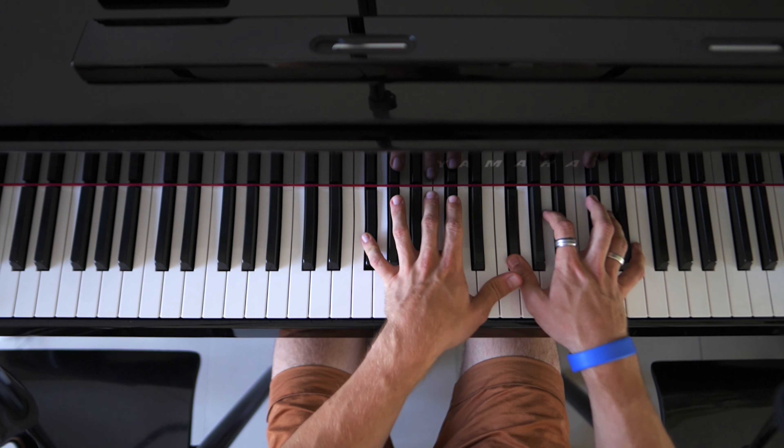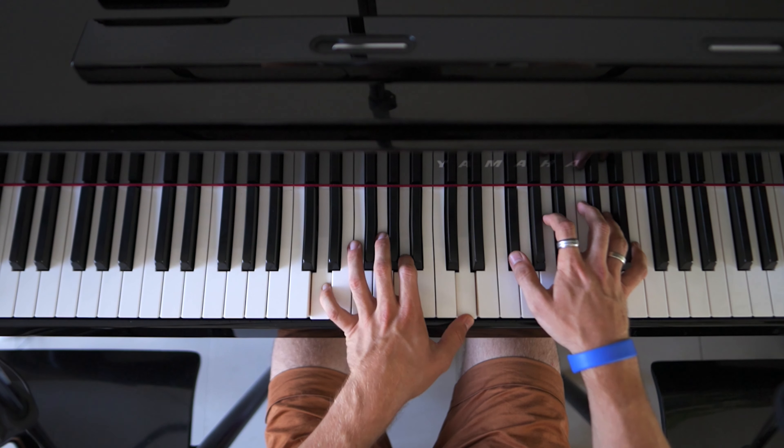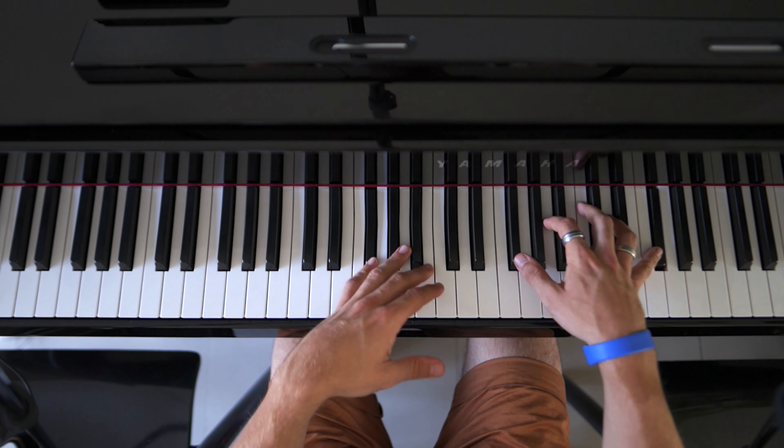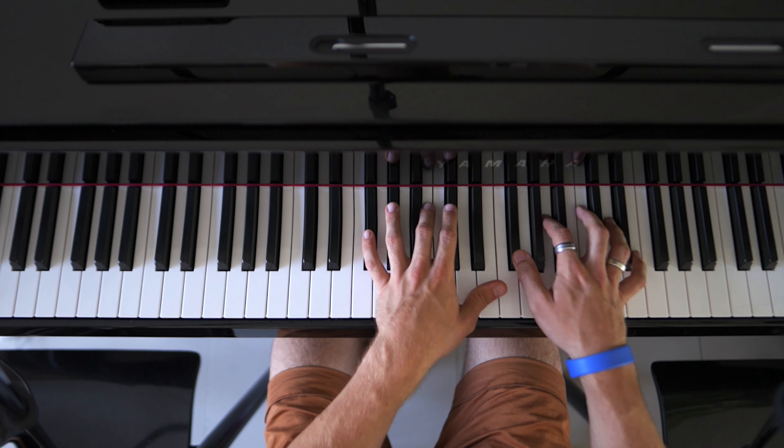Eeah... eeah... eeah eeah eeah eeah... eeah.